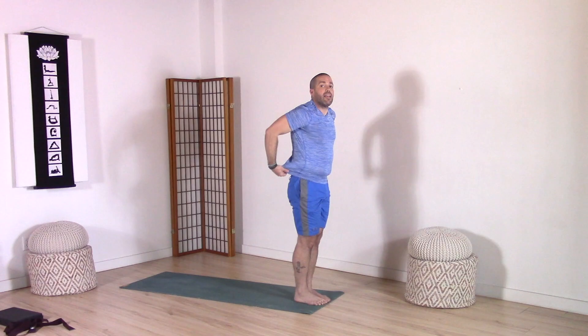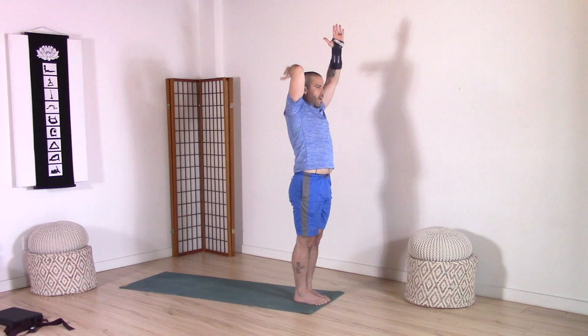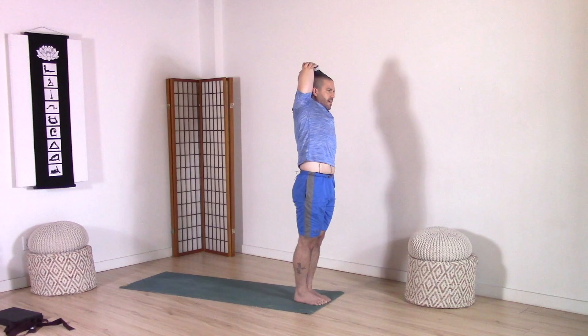Big toes together, legs together. This time we're going to inhale, bring the arms up and out to the side and then overhead. Place your left hand onto your spine, hold on to your left elbow with your right hand. Guide that hand down the spine. Press your head back into the forearm, stretching into your triceps. Exhale, come over to the right. Feel that length coming through the left side of the body. Inhale, come back to center. Lengthen the arms up. Exhale, right hand onto your spine, hold on to the right elbow with the left hand. Press the head back. Exhale, come over to the left. Feel that stretch through the right side of the body and the triceps on the right arm. Inhale, back to center. Extend the arms up. Exhale, hands to hips.